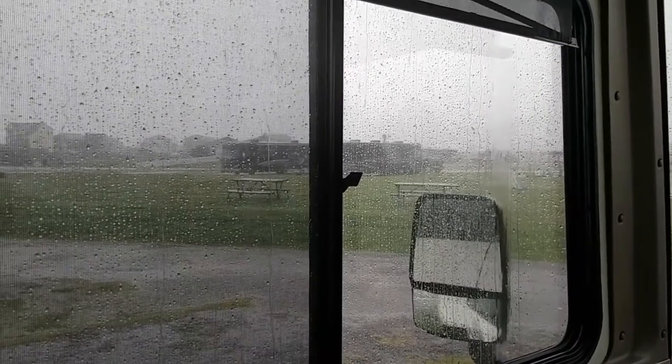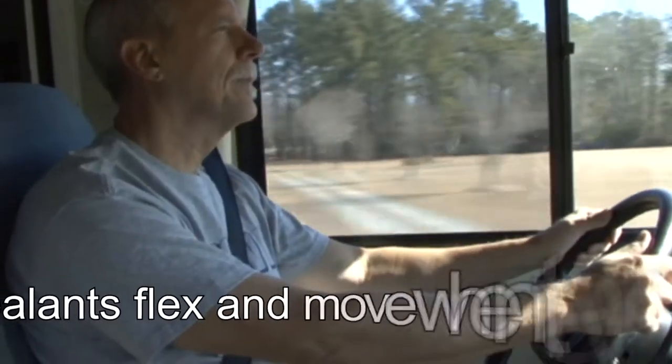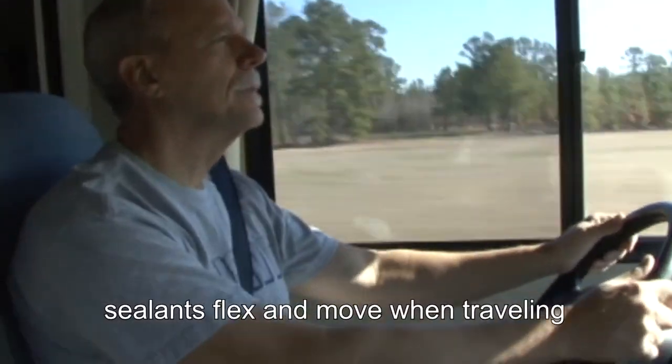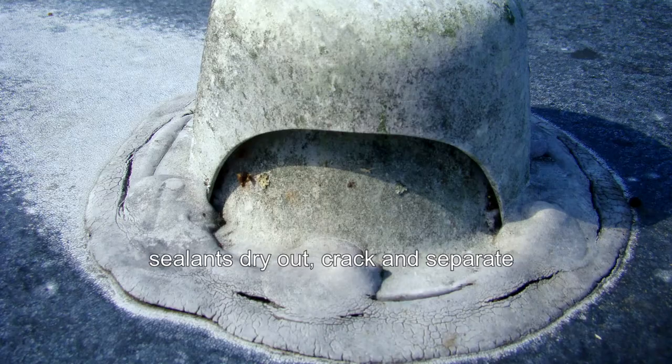I would list water damage as the number one problem with RVs. There are a couple reasons for this. When an RV travels down the road, all the movement and flexing can cause sealants to separate. Another problem is, over time, sealants dry out, crack, and start to separate, especially when the RV is constantly exposed to the elements.